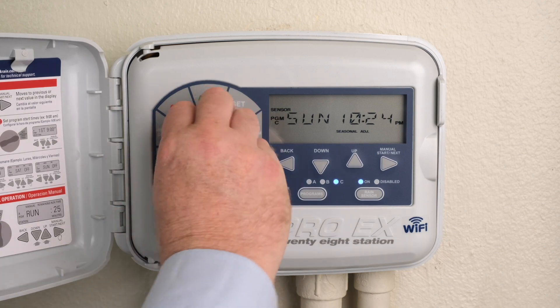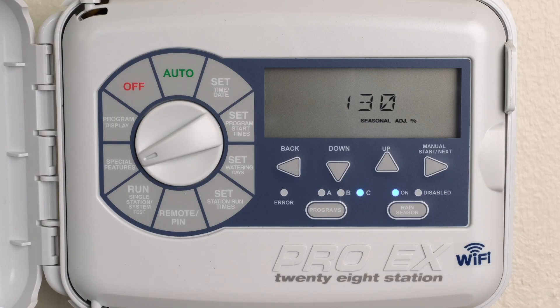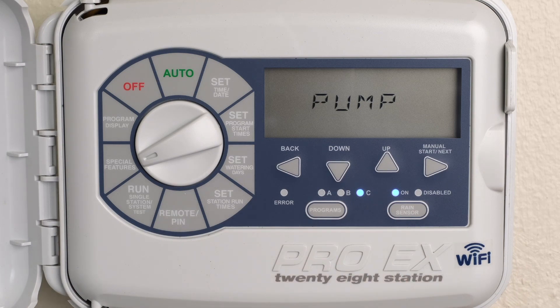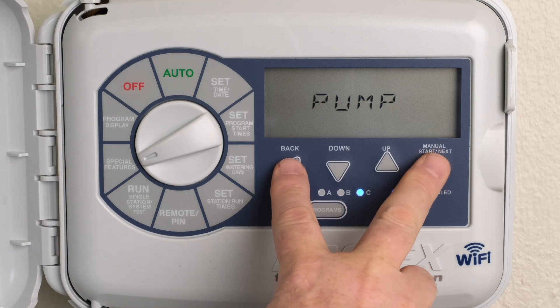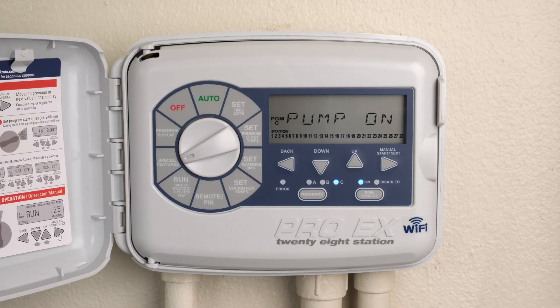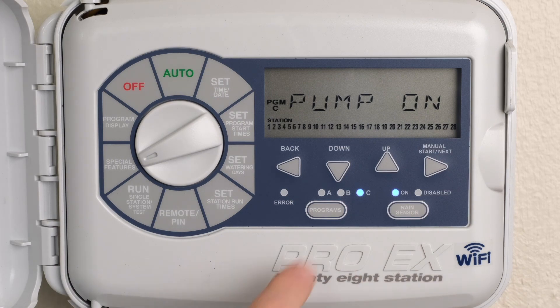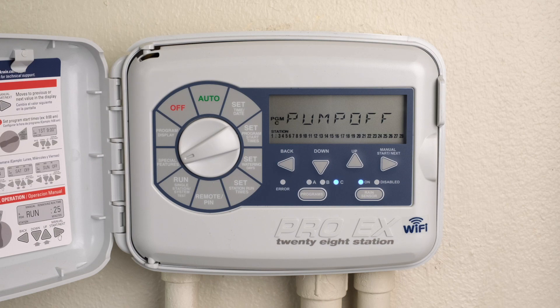Turn the dial to Special Features. Press Next until Pump is displayed. Press the Back and Next buttons simultaneously to enter the Pump On-Off feature. Press the Back or Next buttons to select the desired station. Press the Up or Down buttons to activate On or Off to bypass a station. Return the dial to Auto.